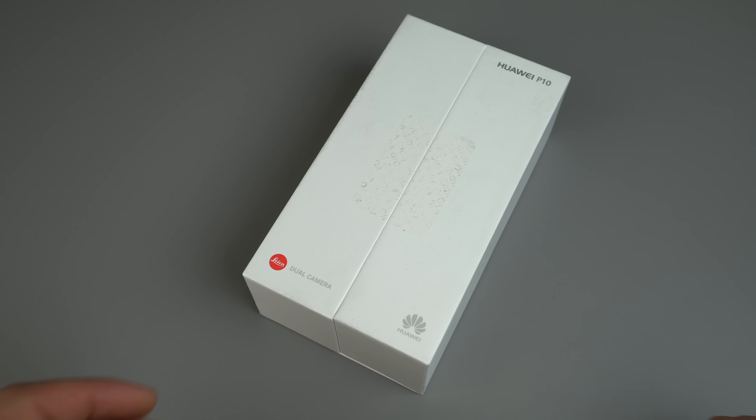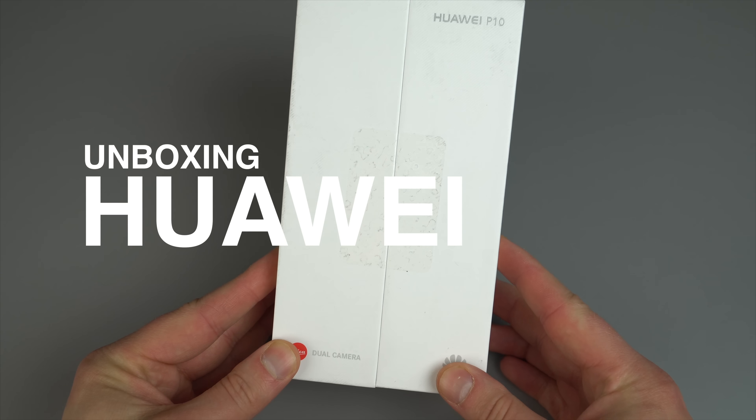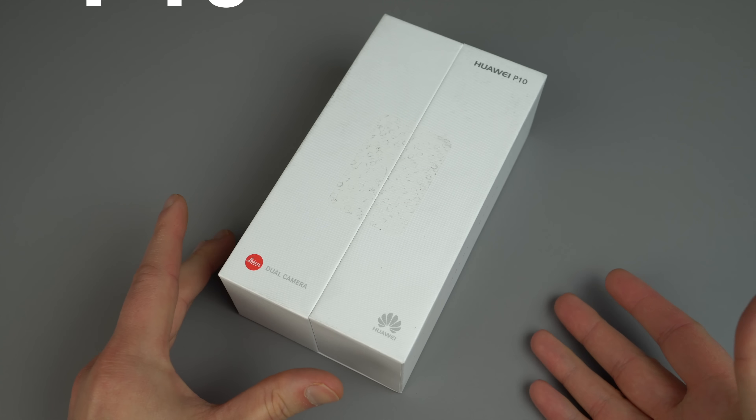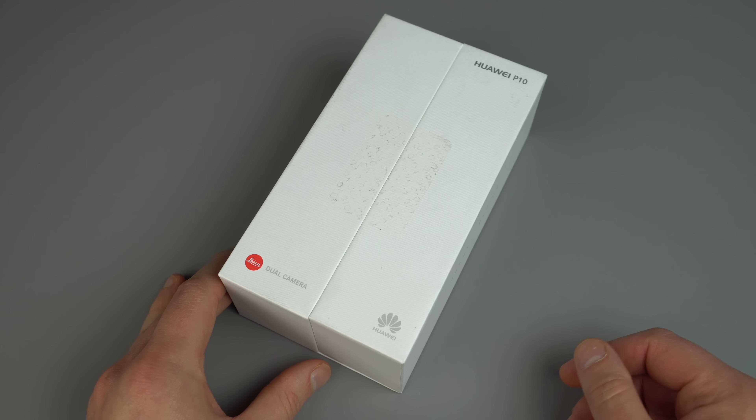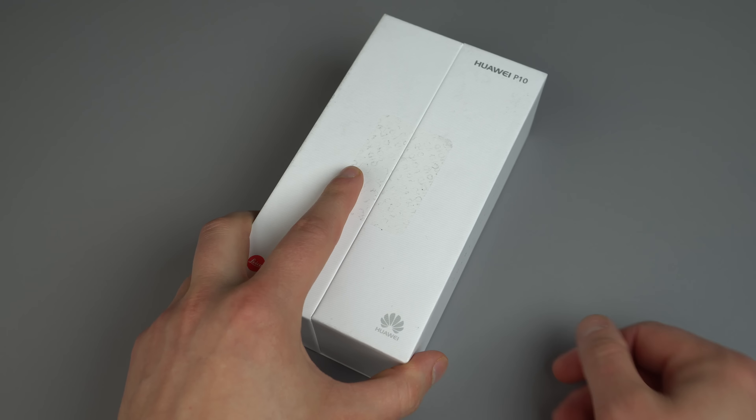Hey guys, how's it going? Tim here again for Droid Life bringing you another video, this time an unboxing of the Huawei P10. If you were paying attention to the Mobile World Congress taking place in Barcelona back in February, you may have seen Huawei introduce this device.